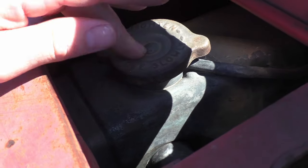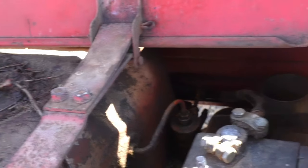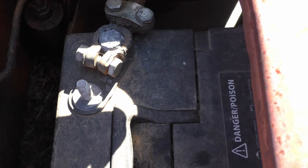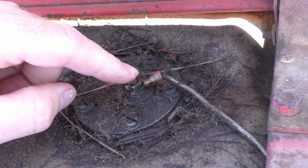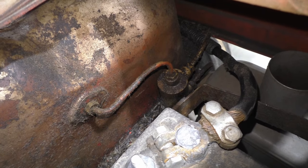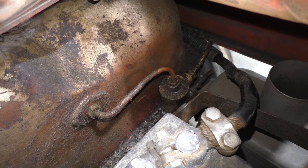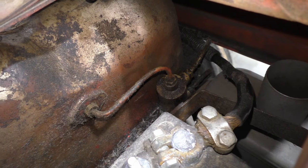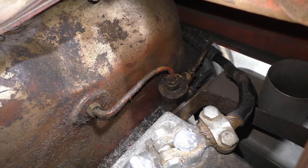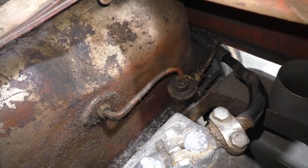So under the hood hatch you have the radiator, the gas or diesel tank, and the battery. Your sending unit for your fuel gauge is right here on the back of the fuel tank. And if you're wondering what this is — that's the reservoir for your heater plug that is activated when you are using the cold start heater. It actually takes some diesel fuel out of your tank, ignites that in your manifold, and that provides enough heat to warm the engine for you to do a cold start.